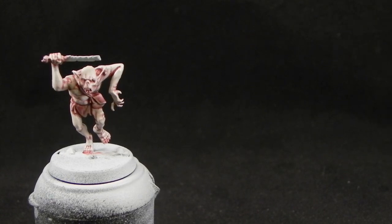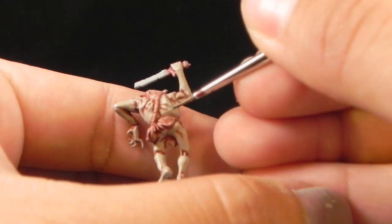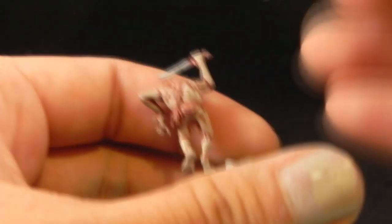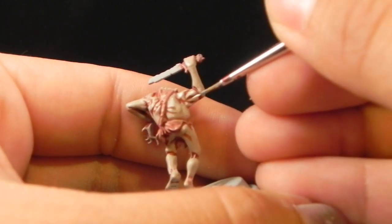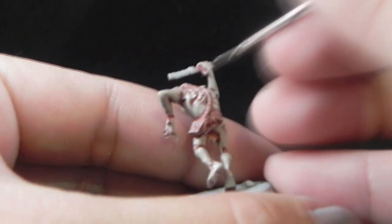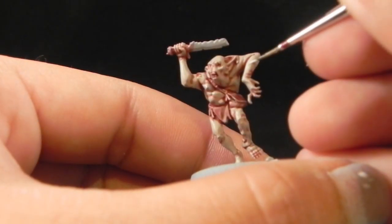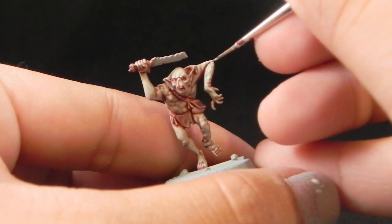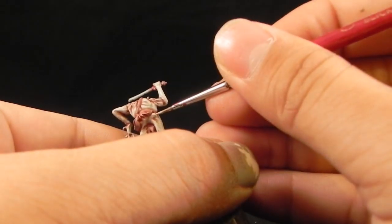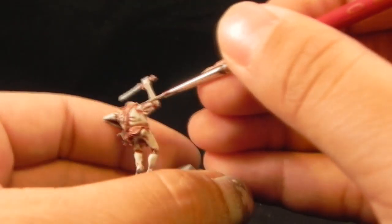Now that that's done, I'm going to go ahead with Pallid Wych Flesh and start layering a highlight over all of the areas, just leaving about half of the Rakarth Flesh showing below this color — highlighting the upper areas and all the places that are most raised on the miniature. Because I'm thinning down the paint, some of these steps I did a couple of layers. If you're using thin paints you want to apply at least two coats and let them dry before applying the next one. This helps create a better transition and a more even coat without paint streaks or brush strokes.